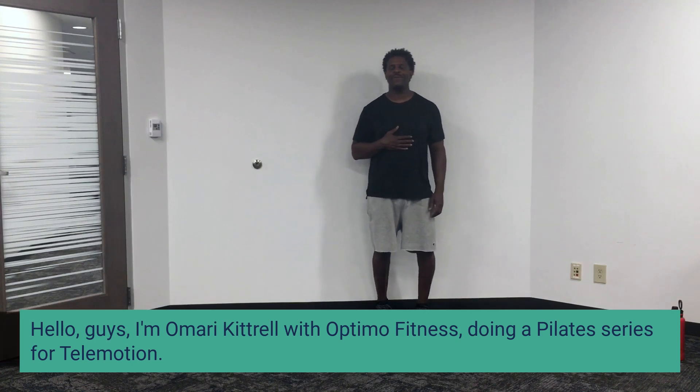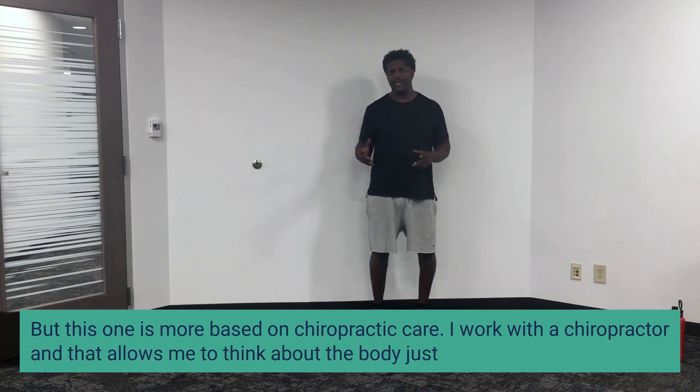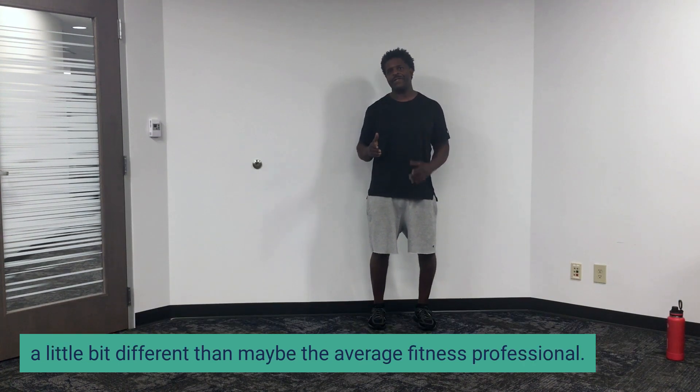Hello guys, I'm Omarion Catrera with Optimal Fitness and I'm doing a Pilates series for telemotion. But this one is more based on my chiropractic care. I work with a chiropractor and that allows me to think about the body just a little bit different than maybe the average fitness professional.